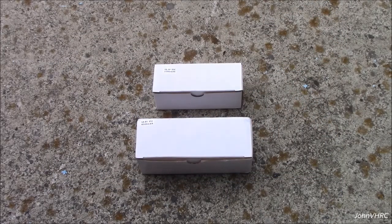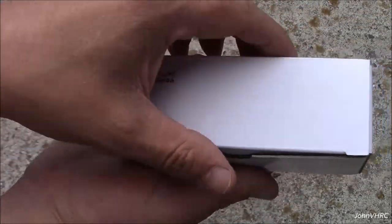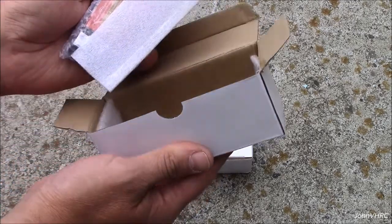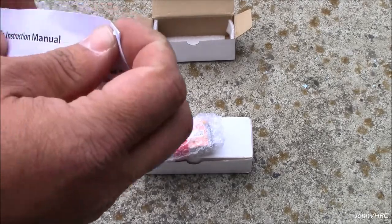Hey everybody, welcome back. Here we have a couple of lipo batteries from Floureon — a 3S 2200 25C. Here's how they come packaged: there's a nice piece of foam in there, and your little manual.